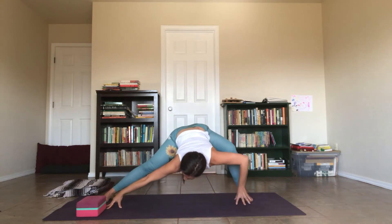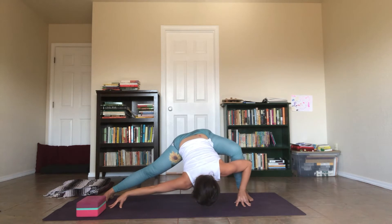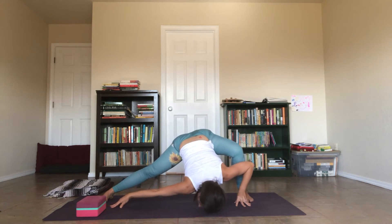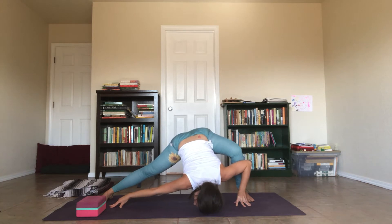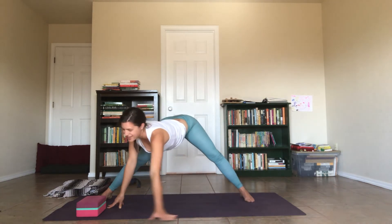Back through center, keep your right hand over to the right as you bend your left elbow. Maybe get the left side of your face to the floor — maybe not. This side is tighter for me, so don't force anything. Remember, this is the soothing practice.